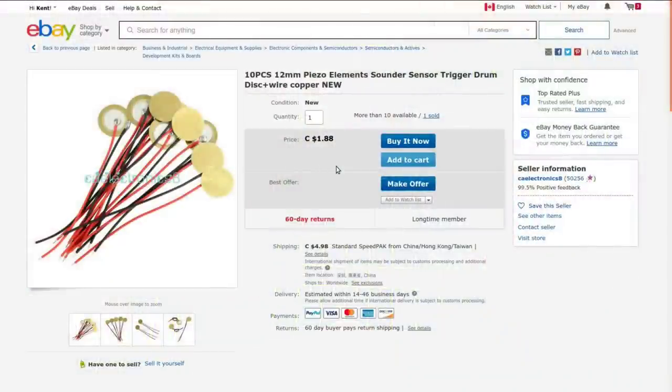10 pieces, 12 millimeter piezo element, sounder sensor, trigger drum disc plus wire. I got these from CA Electronics. Currently they're selling for $1.88, which is what I paid for them — at the moment there's almost five bucks shipping, but it was free shipping back in February when I ordered these. They took 43 days to get here.